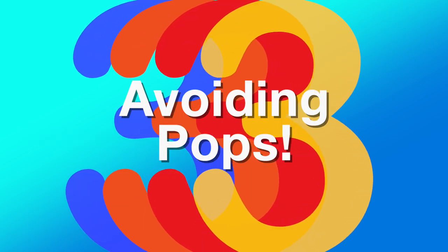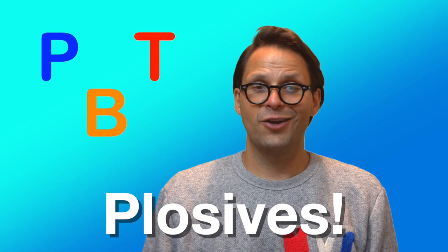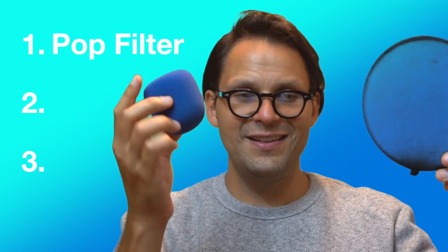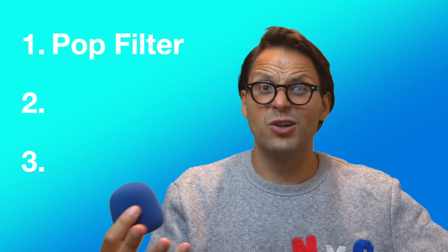Avoiding pops. Plosive consonants, such as P, B, and T, can create a distorted sound that results when an air blast from your mouth goes into the microphone. This is typically more of an issue when recording, but can pop up from time to time in live sound, particularly in situations where quiet sound needs to be amplified a lot — for example, a soft speaker or singer performing in a large space. There are three basic ways to avoid pops if and when they become an issue. First, use a pop filter — these physically eliminate this explosive burst of air. They can also be used in outdoor venues to reduce wind sound.